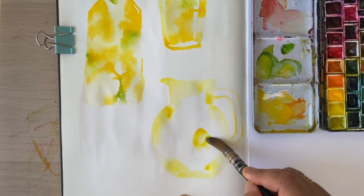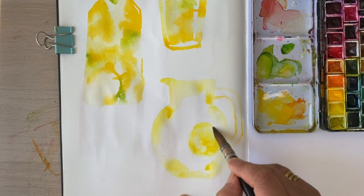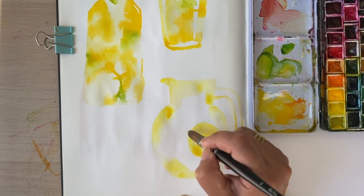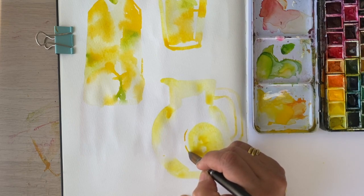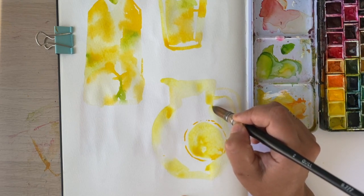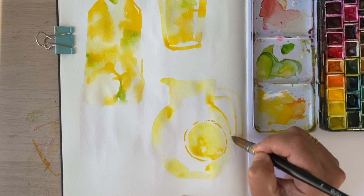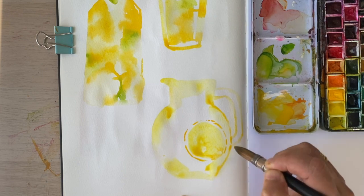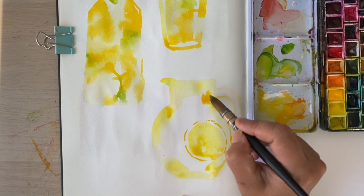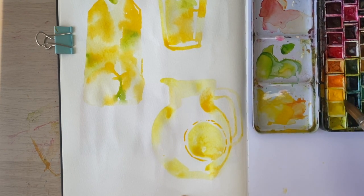I'm definitely going to play around with that when I go back in to add a bit more detail. I can see one slice of lemon quite clearly over there and I want to add the rind, which is a slightly more orangey shade. I'd like to really define the edges of this jug using a bit more of that orangey lemon — not to outline it, but just to show this is the edge. I'm going to introduce suggestions of lemon slices here.